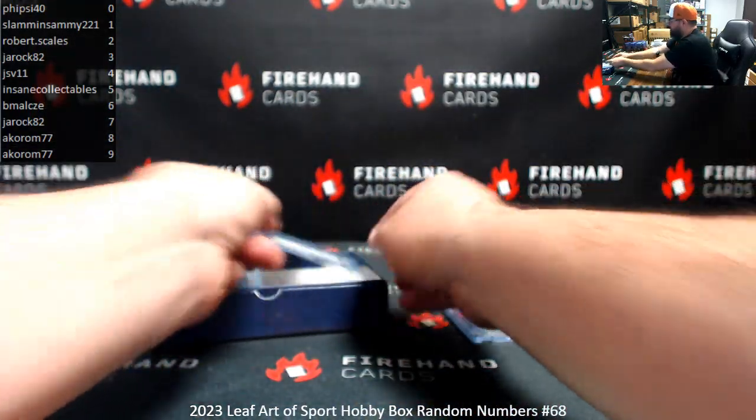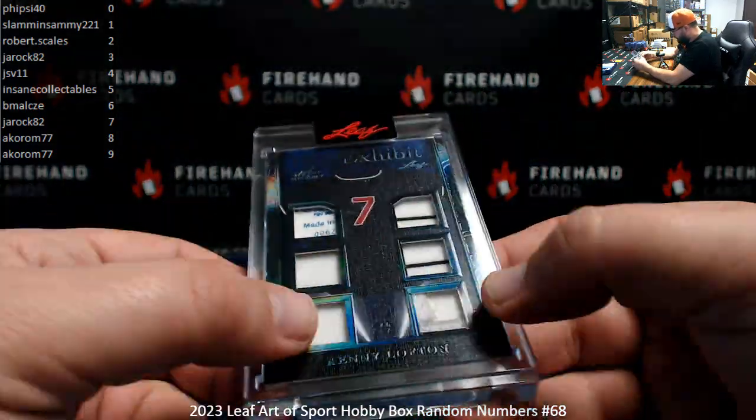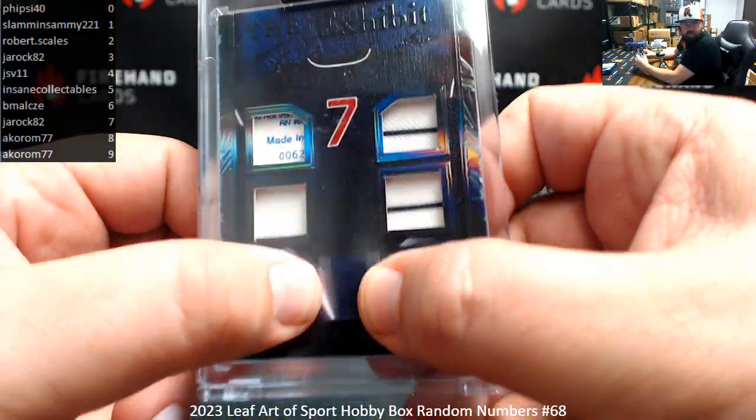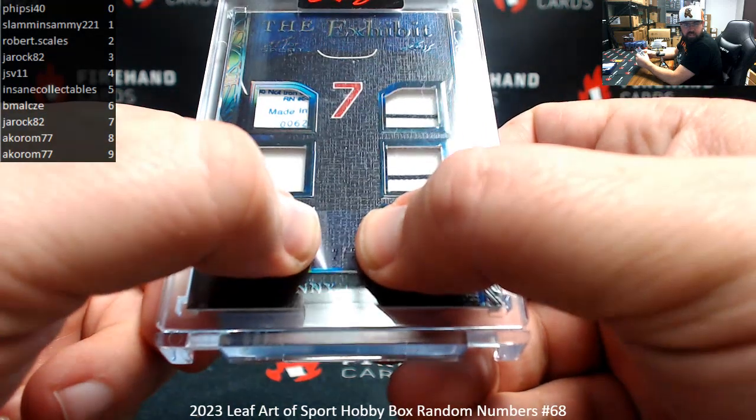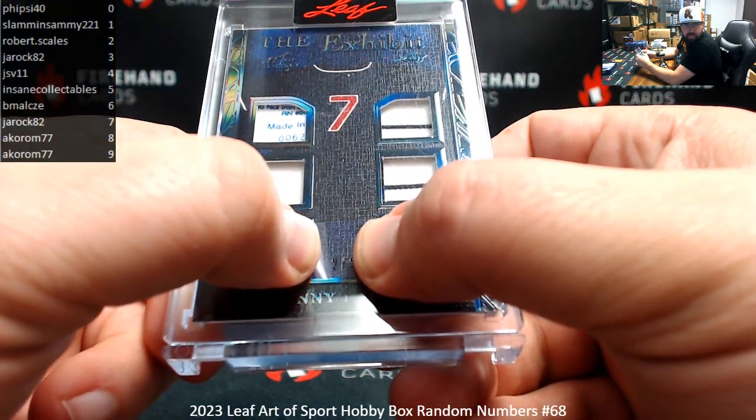The exhibits — Kenny Lofton. This is a six-piece, black version, serial number two of two. Trying to show off that two for you; it's not going to be easy, but there it is. Robert Scales is number two.